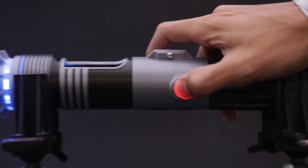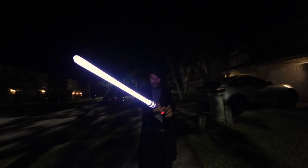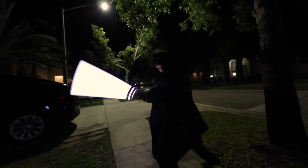In this project, we're building a lightsaber. This thing is super bright and it features motion activated lights and sounds. We engineered this to take heavy hits so you can actually swing this thing around.